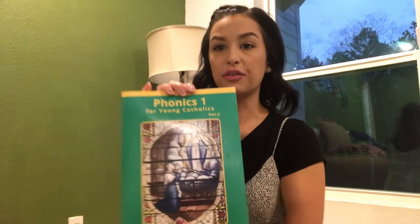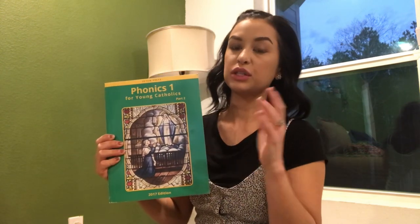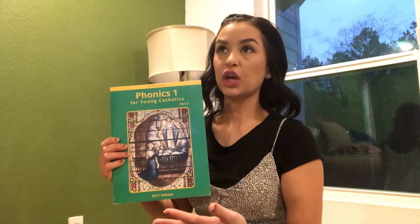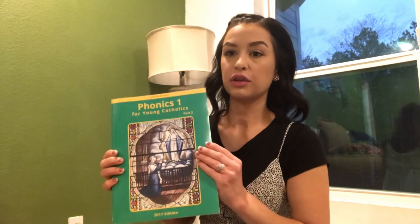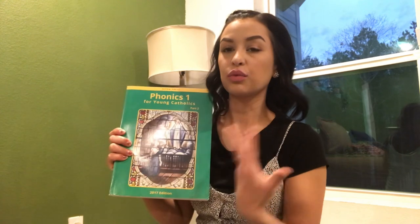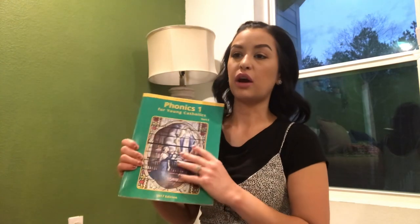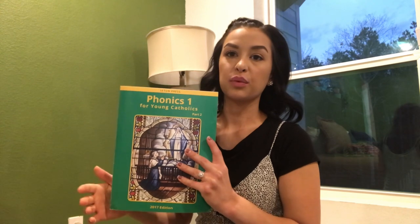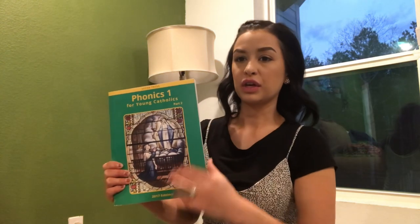This is Phonics One Part Two — last year we did Part One. My second grader is a year ahead so I didn't want to rush him on phonics. Phonics is obviously related to reading, sounds associated with words and letters. I also paired the phonics book from Seton with 'Teach Your Child to Read in 100 Easy Lessons.' I can show that in another video and talk about how I helped my second and fourth graders learn to read. But for now, let's focus on this phonics book — Phonics One for Young Catholics.